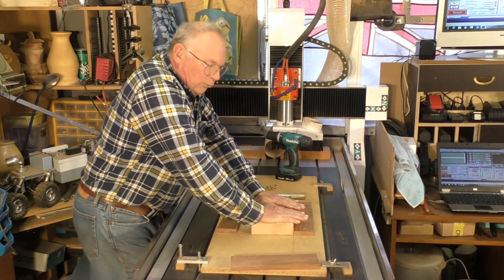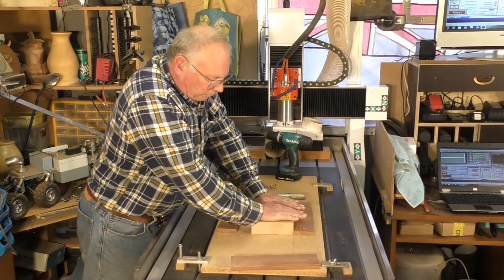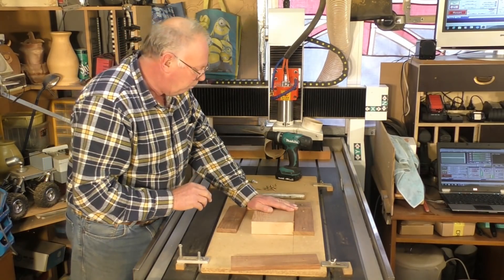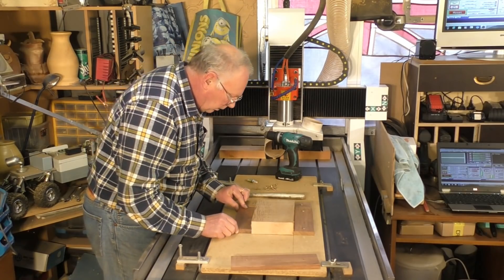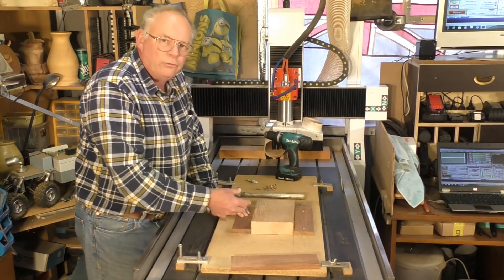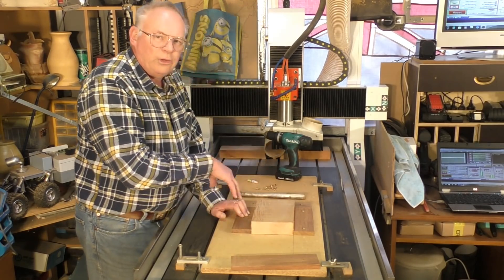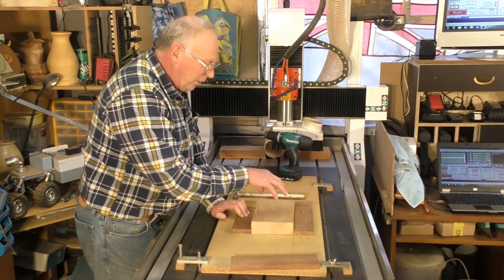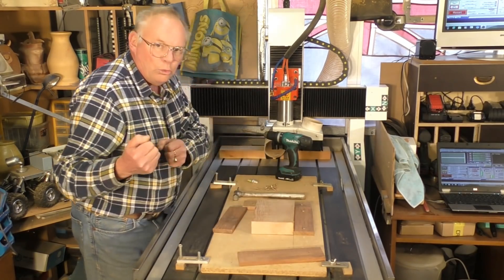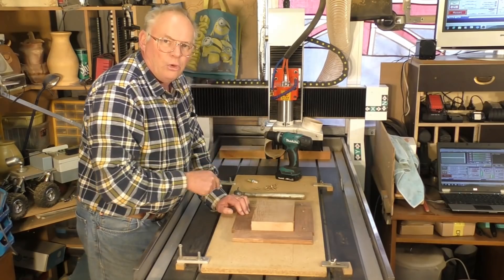Just a dab in strategic places and place your material on top. Press down relatively firmly for 20 seconds or so, just enough for it to go off a bit. This is a useful method if you want to reproduce a few of these type of 3D carvings and you don't have to set the machine up all the time. You set it up once, and then all you do is take off two of these pieces, remove the old tape, apply new super glue, put back on, press the gold button and off you go.